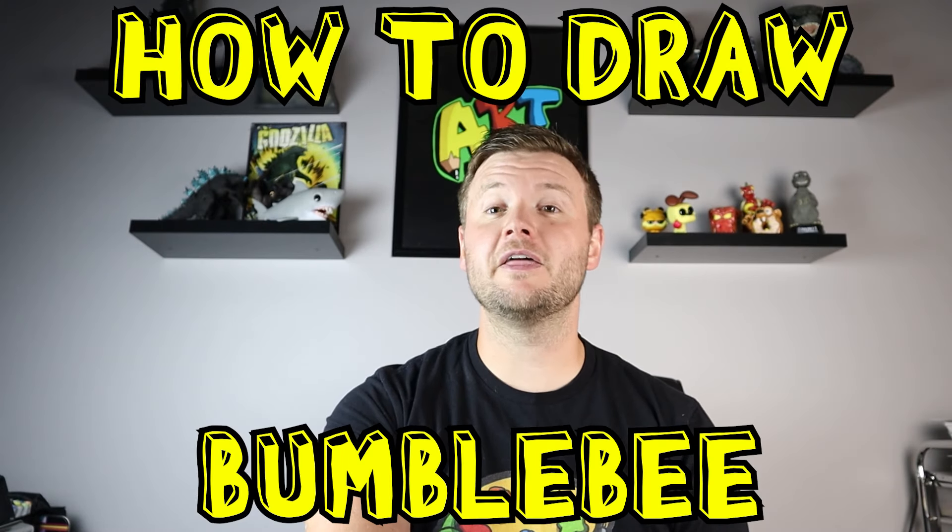Hey everyone, how's it going? For today's video in the You Choose I Draw contest, I'm going to be showing you how to draw one of the most famous Transformers, and that is Bumblebee. Hope you follow along and enjoy this video today.